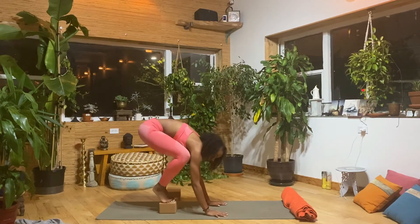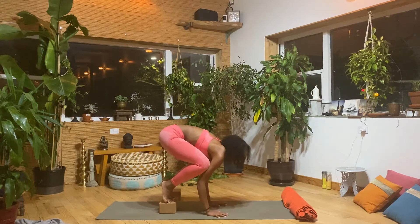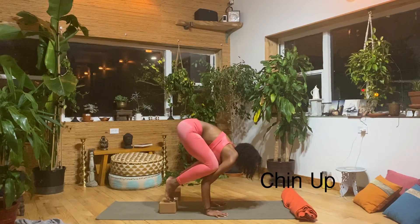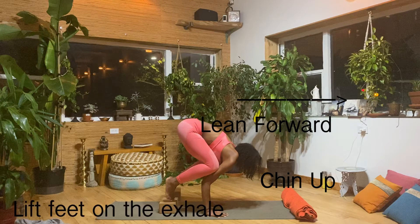Take your knees up really high into almost the creases of your armpits. I like to take the knees as high as they can go so that you can be lifting the chin up, which is very important. You want to make sure you're leaning forward, and we lift our feet on the exhale.